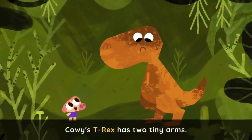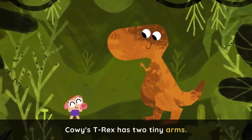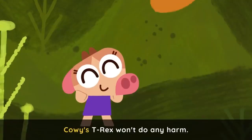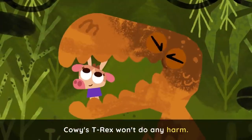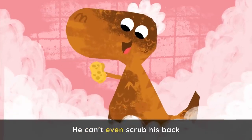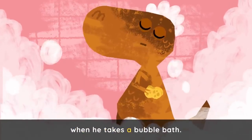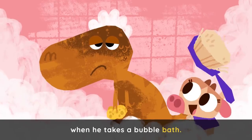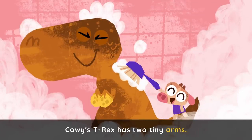Cowy's T-Rex has two tiny arms. Cowy's T-Rex won't do any harm. He can't even scrub his back when he takes a bubble bath. Cowy's T-Rex has two tiny arms.